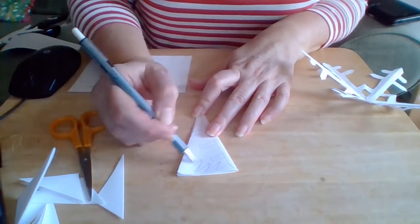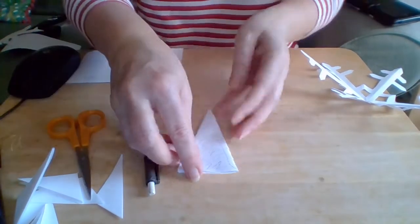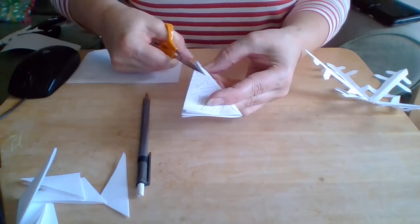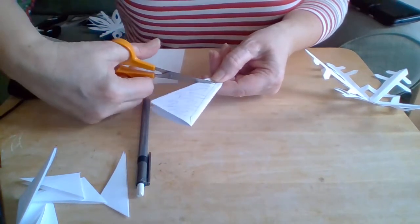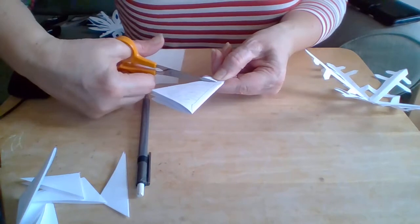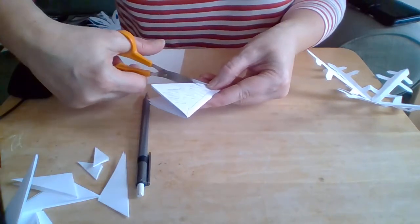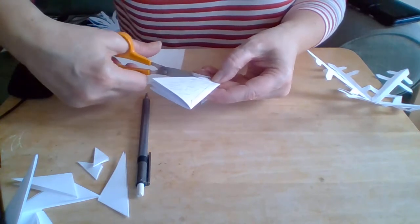Now we're going to cut out all of this bit. I might need to take it in layers because this paper is really thick. I'm definitely taking it in layers — I've just got my scissors through a little bit of it and then I'm going through a bit more.